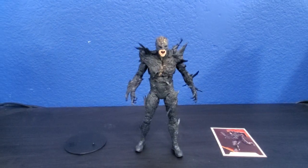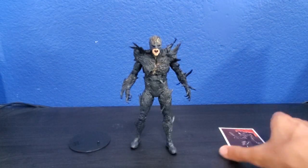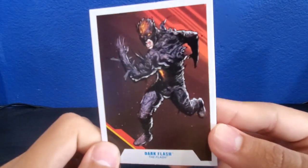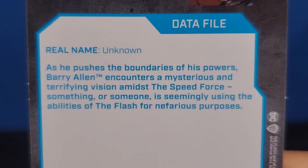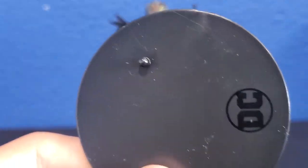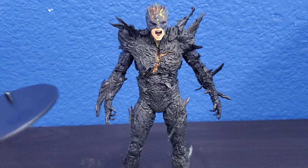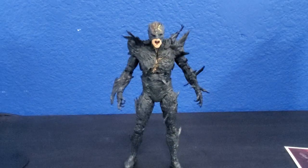And here we have the Dark Flash figure out of his packaging. The things he comes with are, obviously, this card which has a really nice comic-looking picture on it. And on the back, you guys can go ahead and read that — I'll zoom in so you guys can take a closer look. If you guys want to read that, then be my guest. Obviously, a DC Multiverse figure cannot be complete if he doesn't come with his DC Multiverse stand. It's still pretty nice that they always include these. Now let's go ahead and check out the figure.